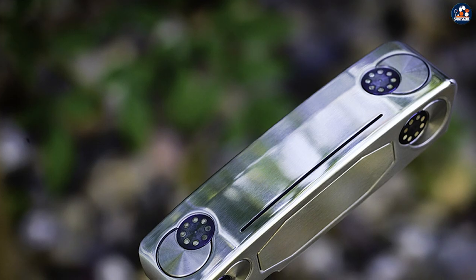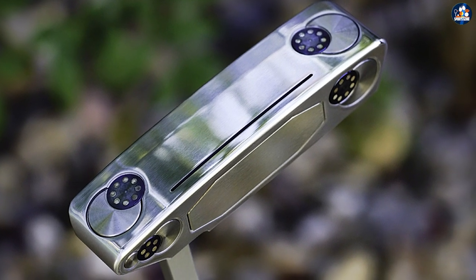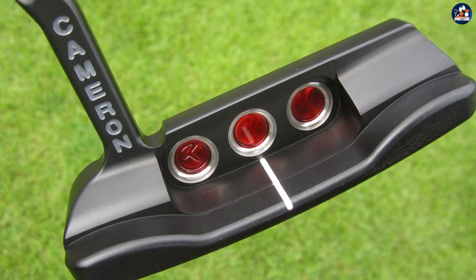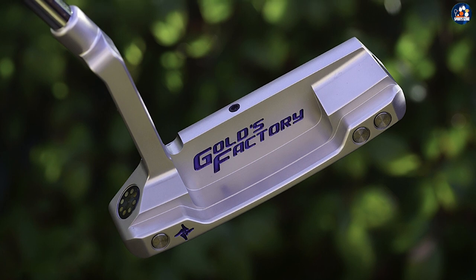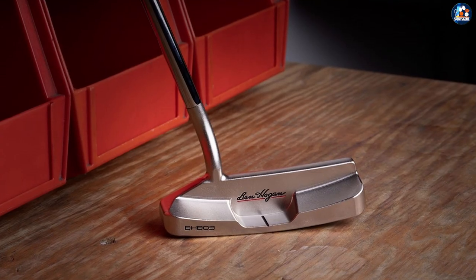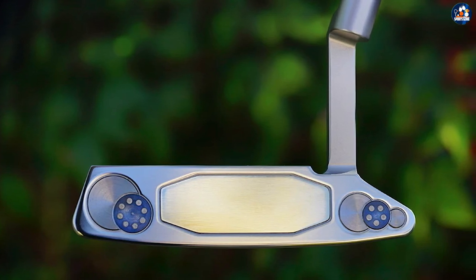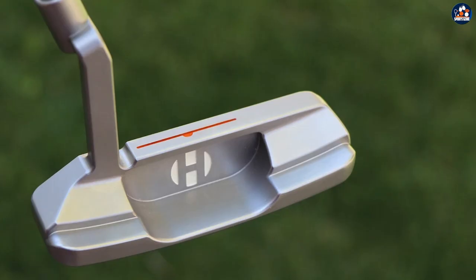Another factor affecting distance control is ball roll. On longer putts especially, the ball may skid or even become airborne before settling on a topspin. Ideally, you want the ball to leave the putter with topspin immediately for consistent results. Skids and bounces, even backspin, can set the ball off on the wrong track. Your putting style will have a major effect on the ball roll. If the putter has a higher loft and the ball is placed to the front of the stance, it will be easy to get the ball airborne. The resultant bounce and delayed topspin will make distance control a problem. Placing the ball back in the stance with a lower loft putter will produce a skid, equally unsatisfactory.